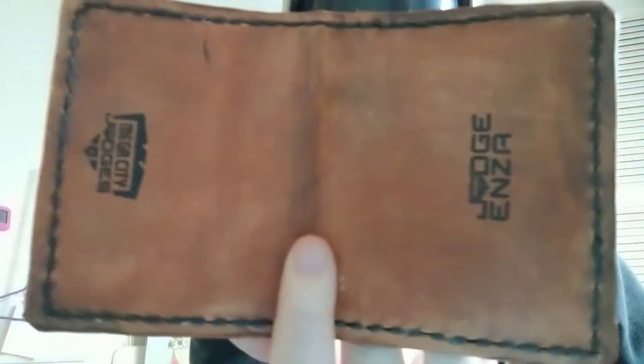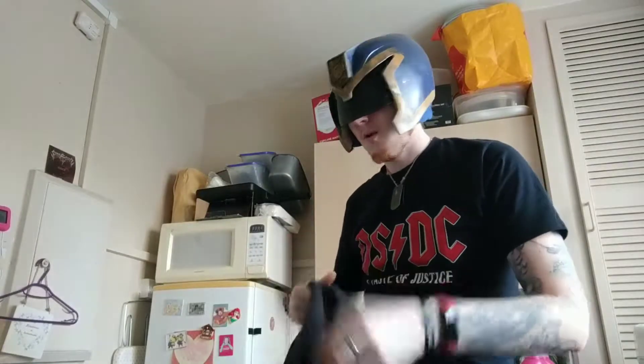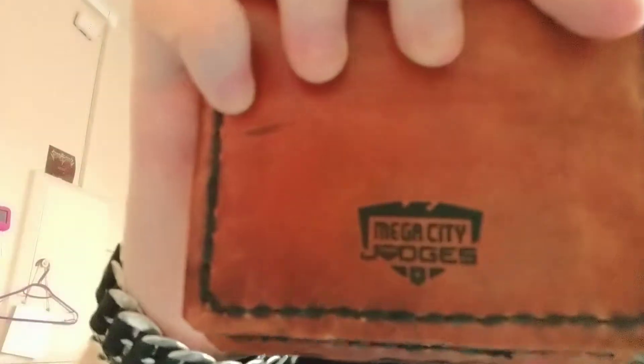Look at that — that is awesome. These are made by a good friend of mine, Judge Dad of the North. He can be found on the Mega City Judges group and he will make them for you to request with the Mega City Judges logo on them if you so wish. But that's not all I've got to show — I also got this.